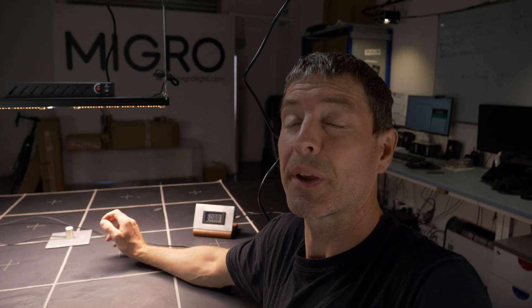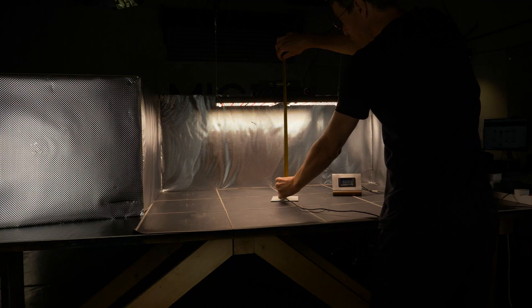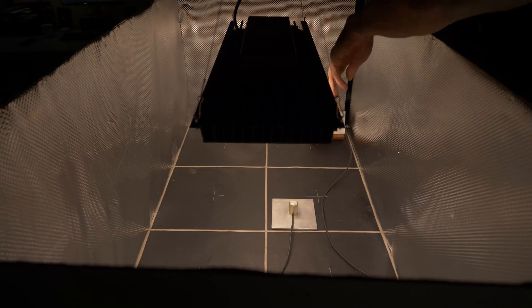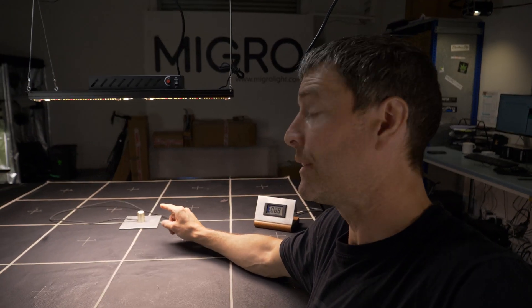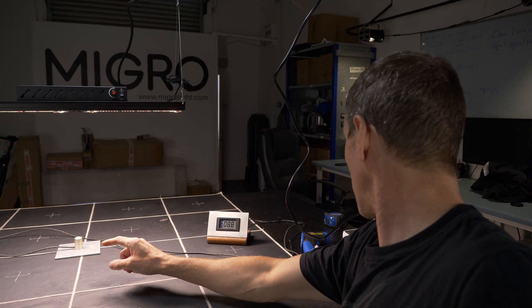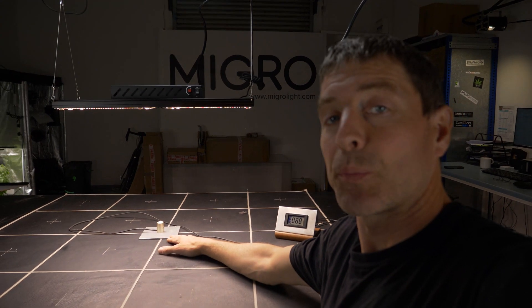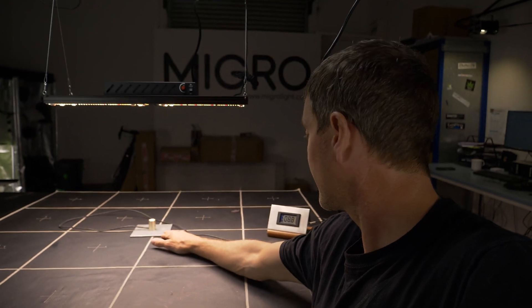The light is specified for a grow area of 100 centimetres by 80 centimetres, so 0.8 metres squared. I didn't have that exact setup, so I put in a 120 by 60, or 0.72 metres squared, so within 10% of its spec. The hanging height needed to be 15 inches or 38 centimetres, which seemed perfect.